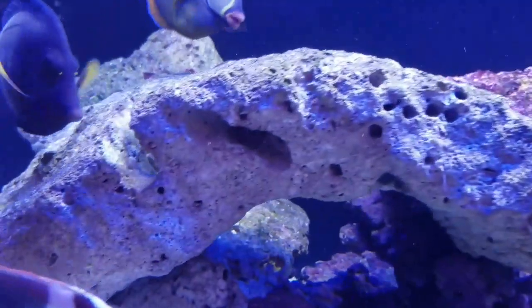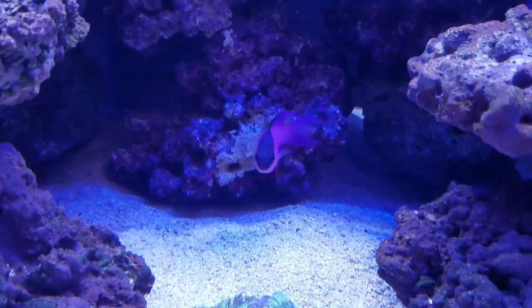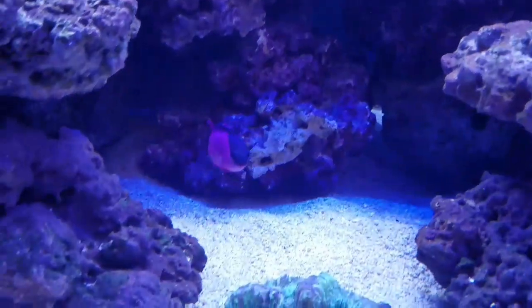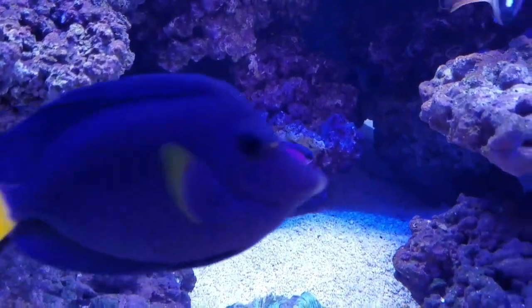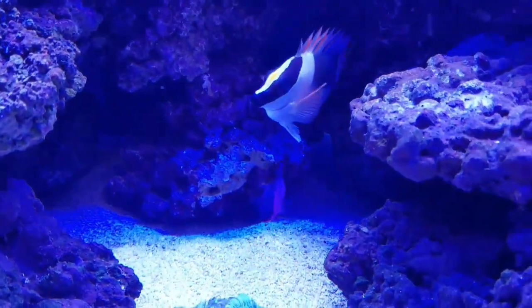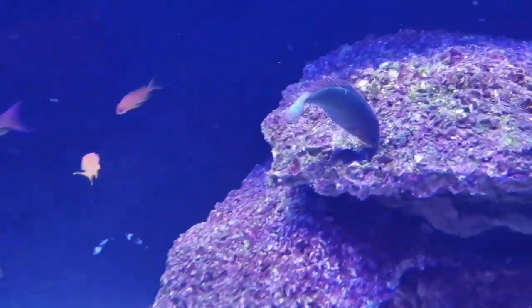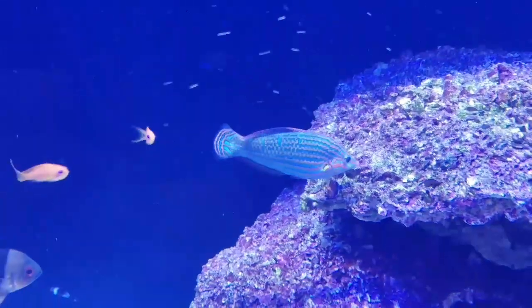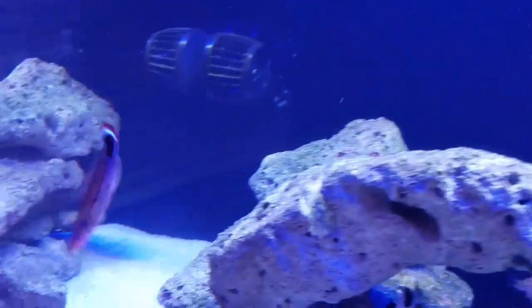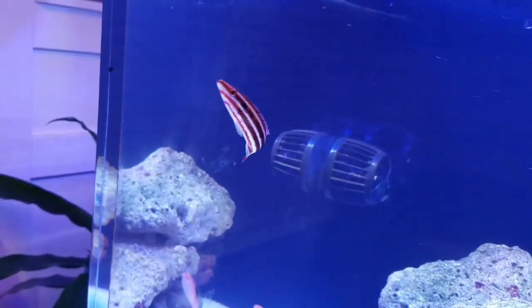And a Midas Blenny — this guy's a character. He'll go ahead and make his home right in here at night time, which is pretty funny. I also have a Black Cap Basslet; I've had him for some time now and he's gotten quite a good size in this tank — put on probably about a quarter to half an inch. And also this Melanaris Wrasse who's gotten quite fat, and a Peppermint Hogfish. This guy's a real hunter, always on the go for food.